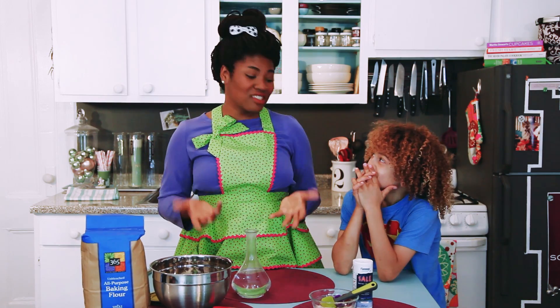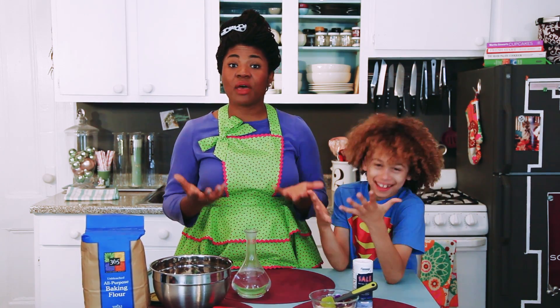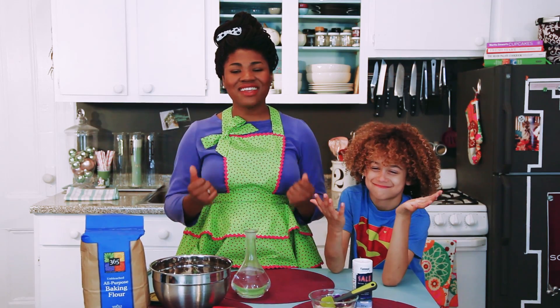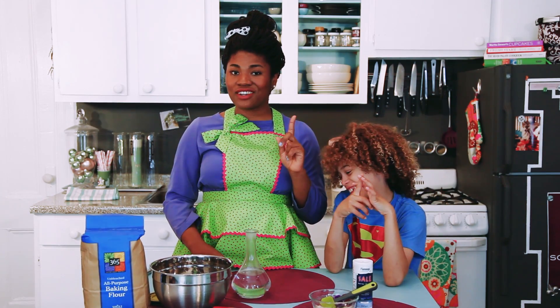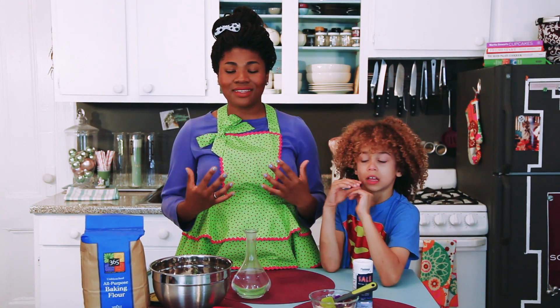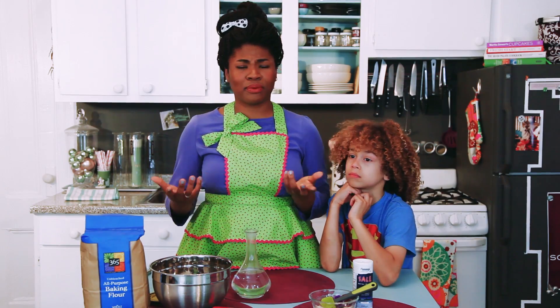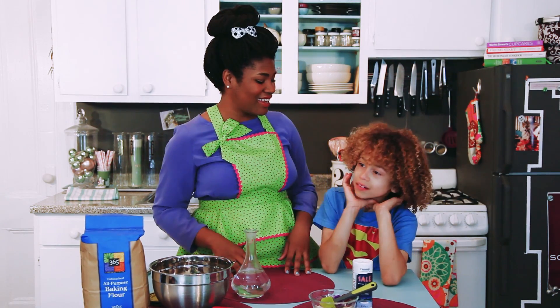Everybody loves bread. Asla, do you love bread? Yes! Me too. And yeast is the stuff that makes bread dough rise, so it's nice and fluffy. We're going to use the yeast that we used in our project today to make the most fabulous, simplest, and delicious rosemary peasant bread. Are you ready? Yes!